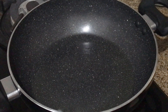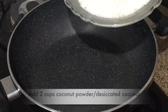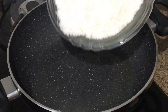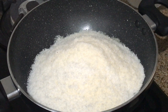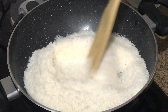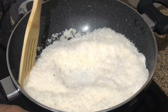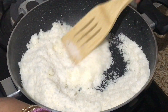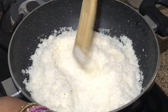Now we will add coconut powder. We will add about 4 cups of coconut powder in total.